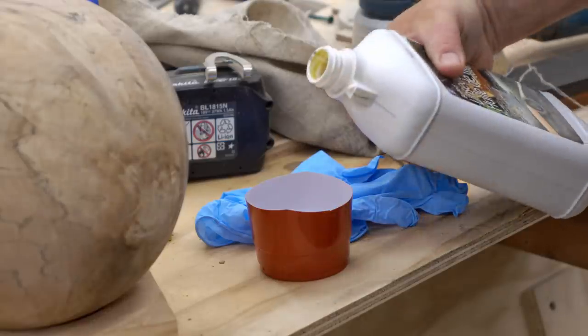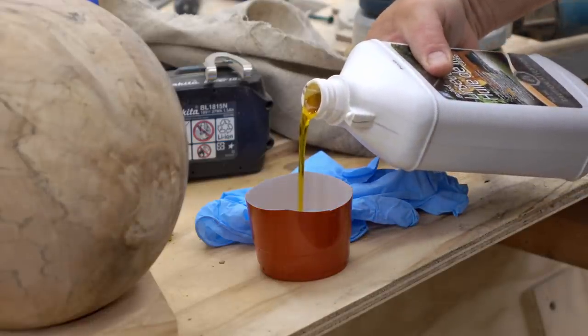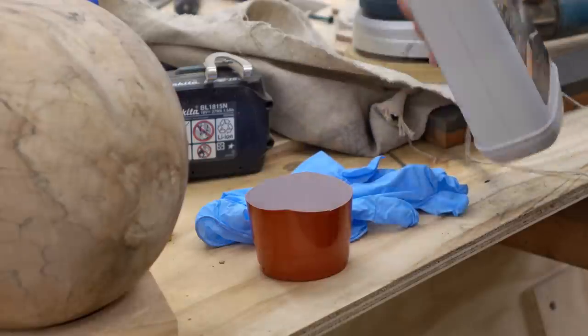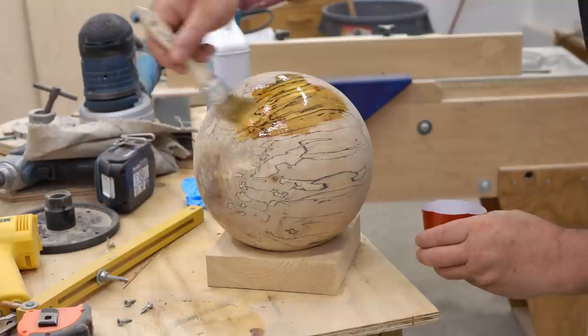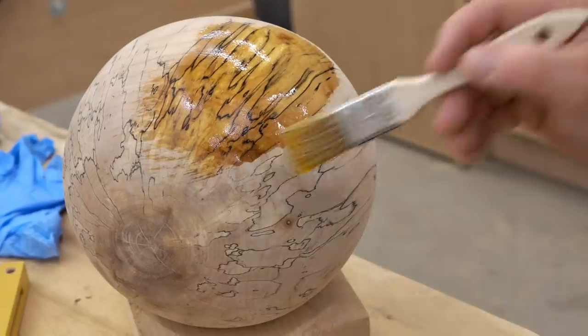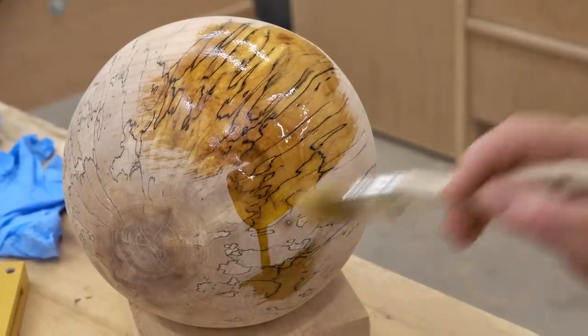For a finish on this, I want to keep it simple. I like what boiled linseed oil does to this spalted maple when you put it on. Then I'll probably follow that up with something a little bit harder — maybe two or three coats of a Danish oil.